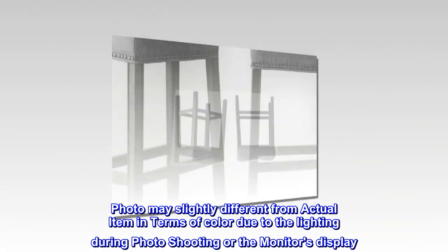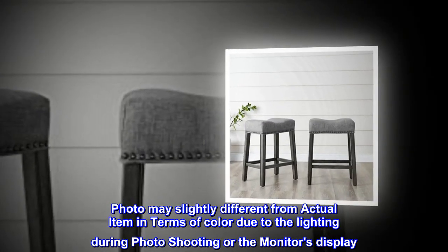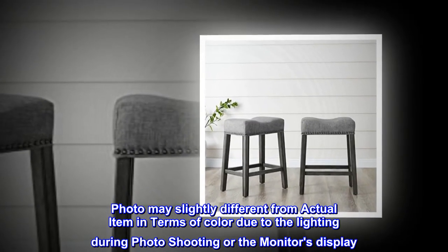Photo may slightly differ from the actual item in terms of color due to the lighting during photoshooting or the monitor's display.